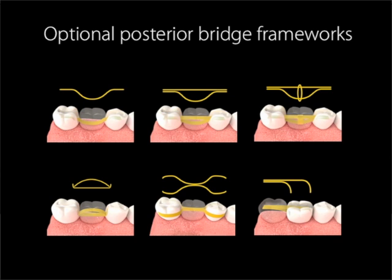While the downward arch that we have shown you is the most common shape of the bridge framework, as you can see there are many bridge framework shapes that can be used in the lab, and each of them have advantages depending on specific circumstances. Please refer to our website dentepreg.com for more detailed information.